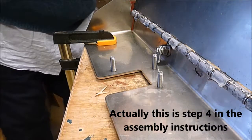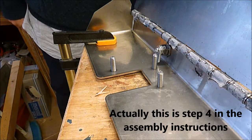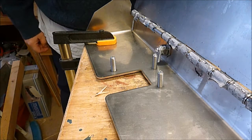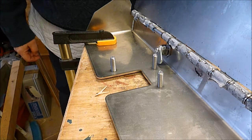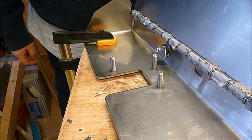Step three — you want to make sure that the key is able to rotate from the vertical in an anti-clockwise direction. As long as it can turn 90 degrees in that direction, you'll be fine.